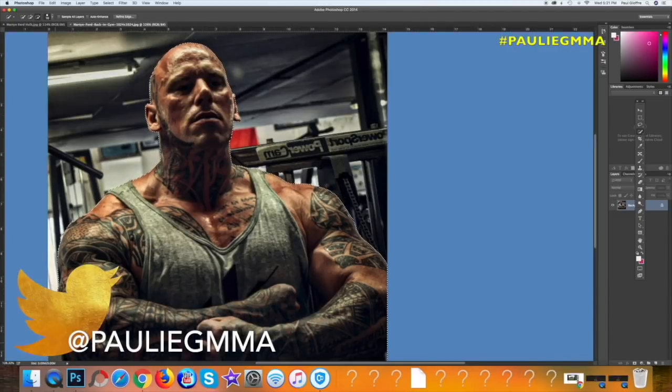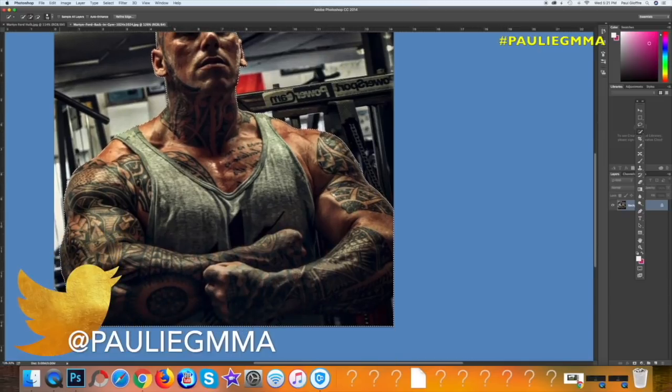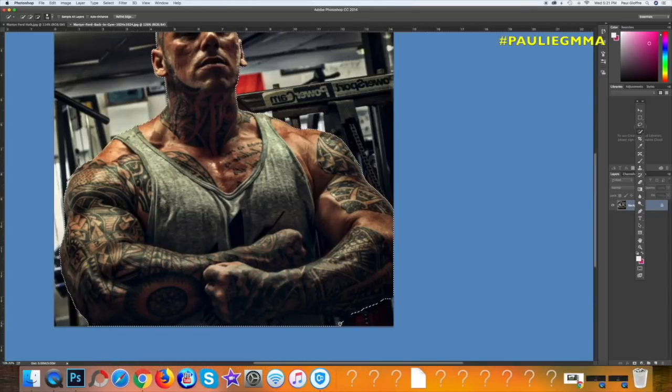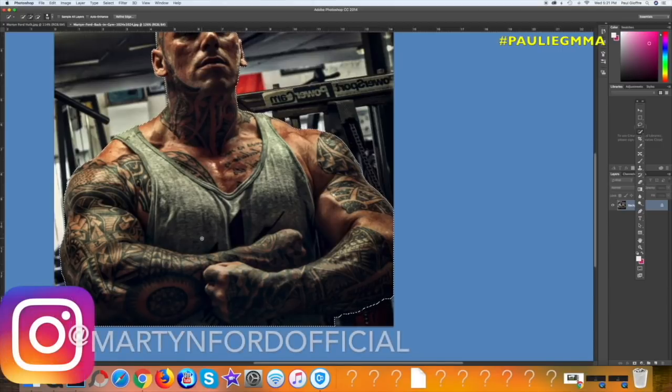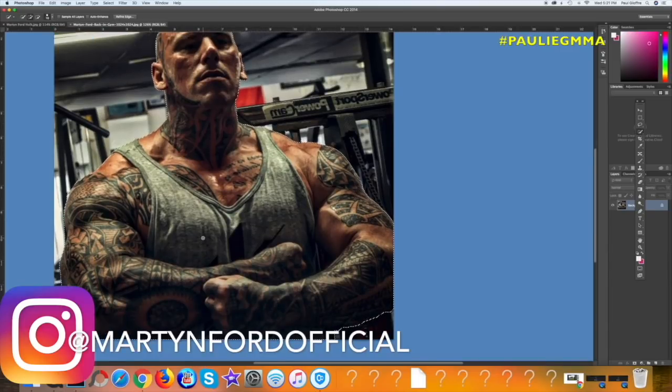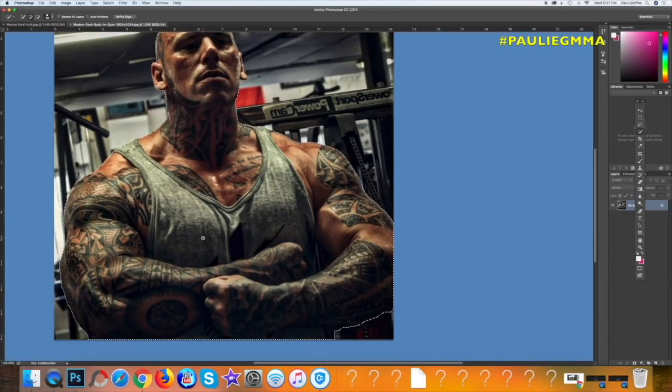I can't imagine a guy much better to pick to be a Hulk than Martin Ford. By the way, since we're looking at Martin Ford, I don't think this guy even has a Twitter - could be wrong - but he has an Instagram. I would definitely get on his Instagram and go look for him because he's uploading new pictures all the time.